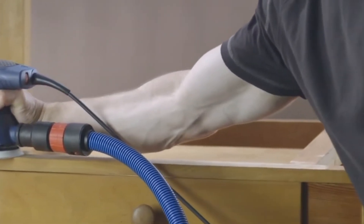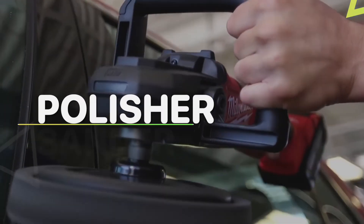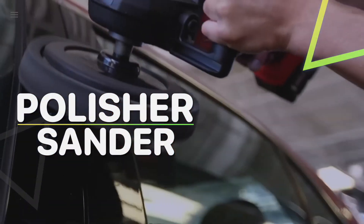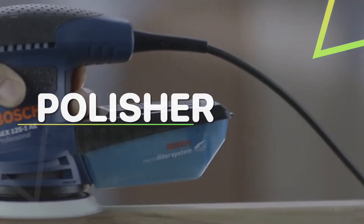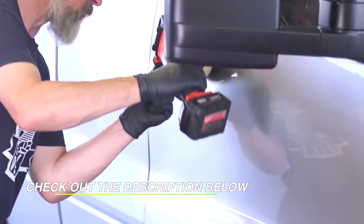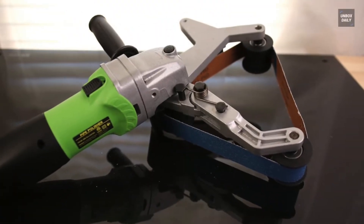Hey guys, in today's video we will discuss the best five polisher sanders and what you should look out for before purchasing a new one. We have ranked these products according to their performance, price, durability, and more. Please head toward the description to know more about each product and its latest pricing.